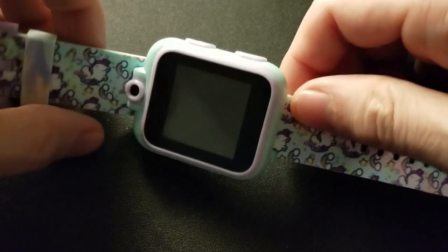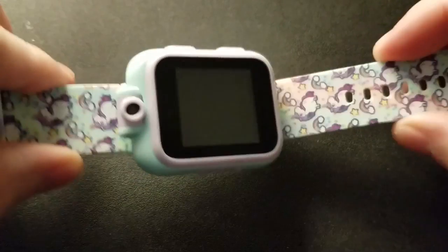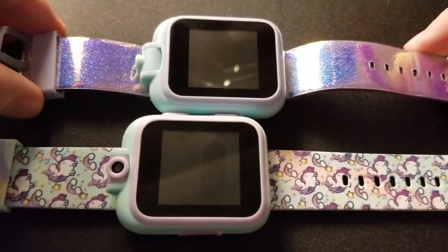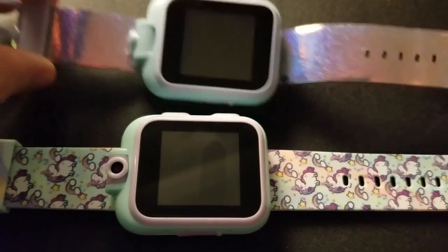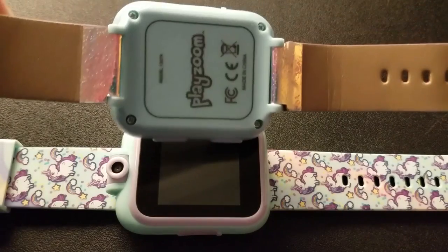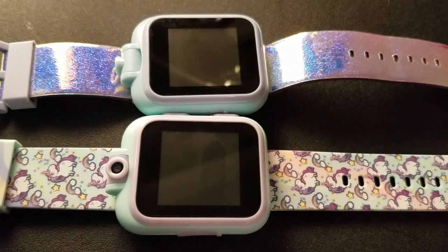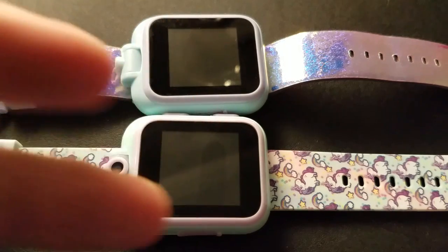Before we get into this, this is a PlayZoom 2, although it still says PlayZoom on the back. I do have a PlayZoom 1 with a sparkly strap. Is there a difference between the PlayZoom 2 and the PlayZoom 1? You'll see it on the box — they'll say PlayZoom 2 or 1. They seem to be the same.